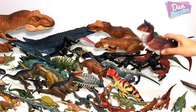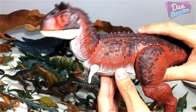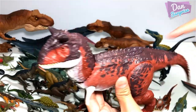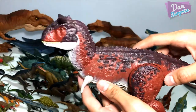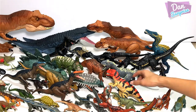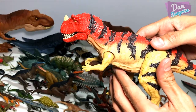Here is the Action Attack Carnotaurus, which is really nice. This is definitely in my top three most favorite Jurassic World Fallen Kingdom action figures — definitely among the top three. Next we have the Ceratosaurus, which is also one of my favorites.